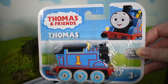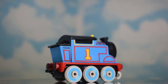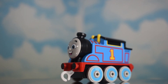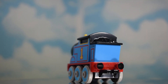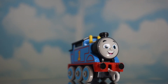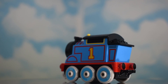Here's the All Engines Go push-along Thomas on my turntable display. One thing I'll tell you right away — the size of this toy is much bigger than my Adventures Thomas. It's actually smaller — sorry, something fell — but it is much bigger than the actual Thomas push-alongs, I think.